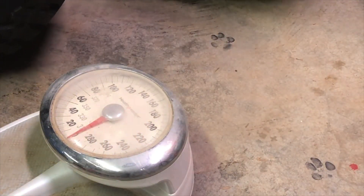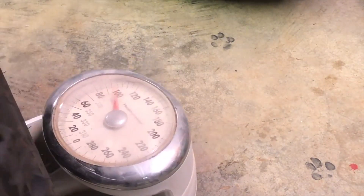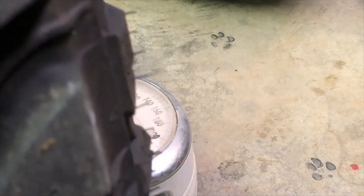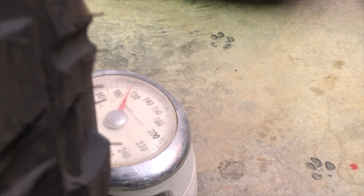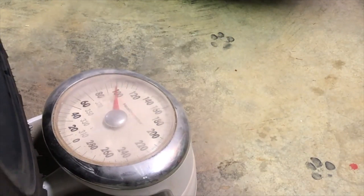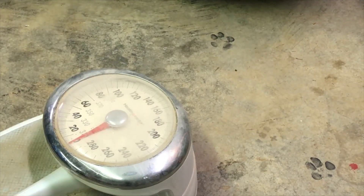First up is the 22 by 12s and the 33 Atturo. Let's roll these on the scale. Holding it right there on the center with no weight of my own on it — that's 105 pounds. If I lean it back it's 100. So between 100 and 105 pounds for the 22 by 12. This is a scale for people, not wheels, so we'll just call it between 100 and 115 pounds give or take.